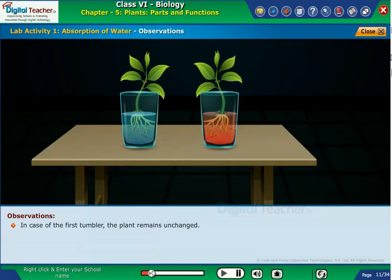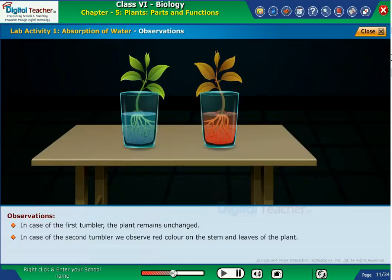In case of the first tumbler, the plant remains unchanged. In case of the second tumbler, we observe red color on the stem and leaves of the plant.